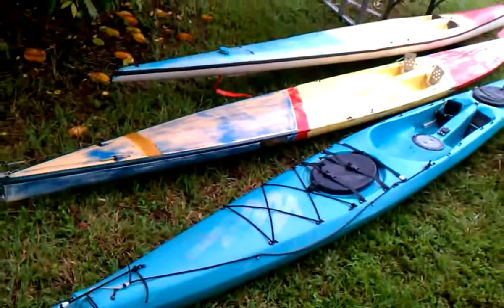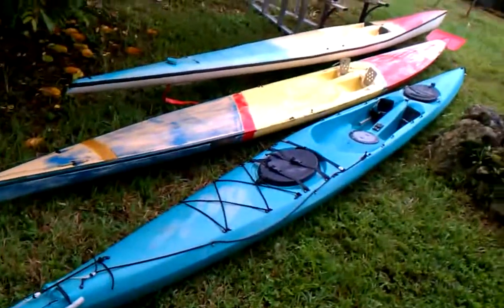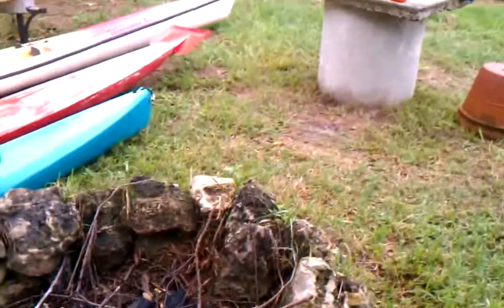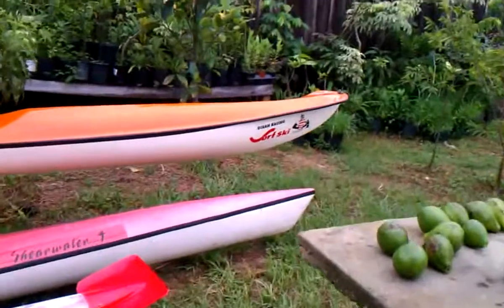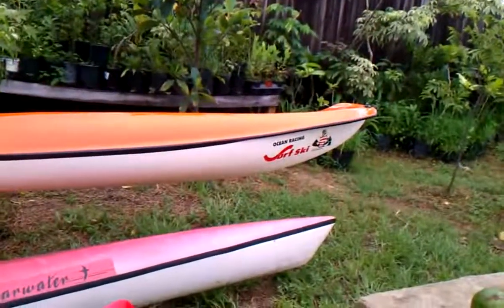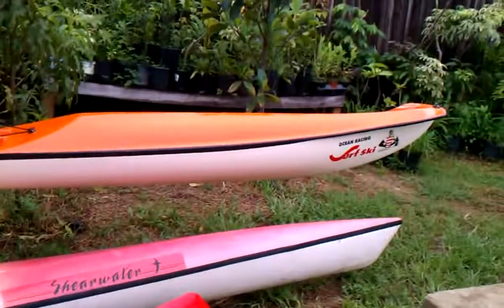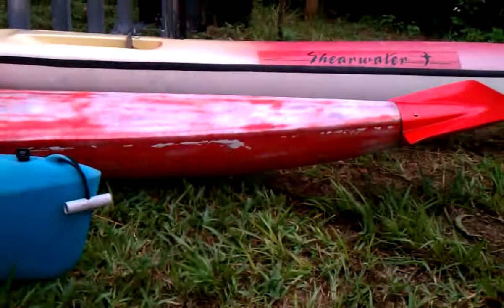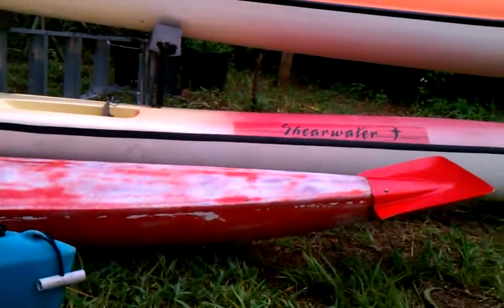It's pretty fast in the water. It has some rocker in the front — it's pretty flat, but yet it has rocker. If you compare it to the Ocean Racing Surf Ski in the front, the Ocean Racing Surf Ski gets very narrow, but it also has high volume once you get about a foot back. This one here is pretty much just flat like a surfboard with a little bit of V in the front of it.